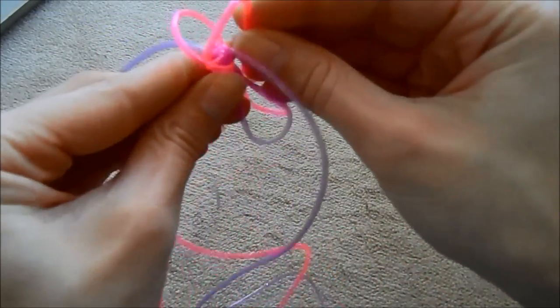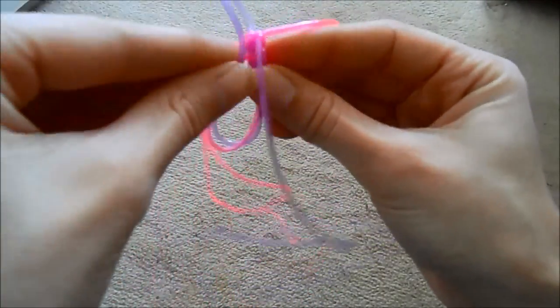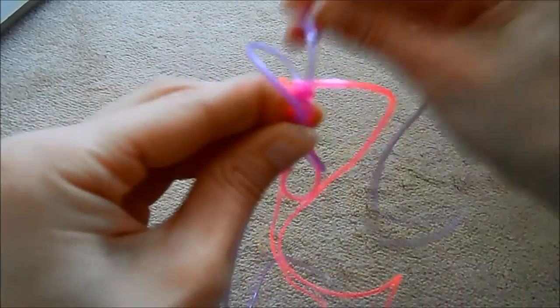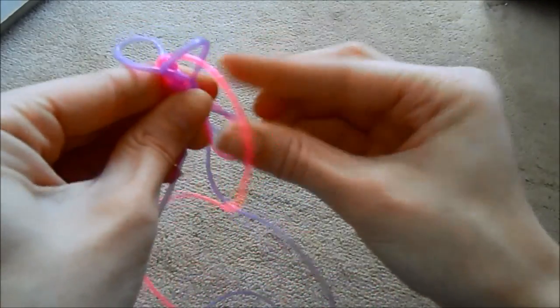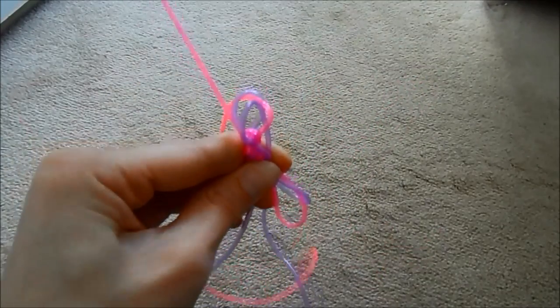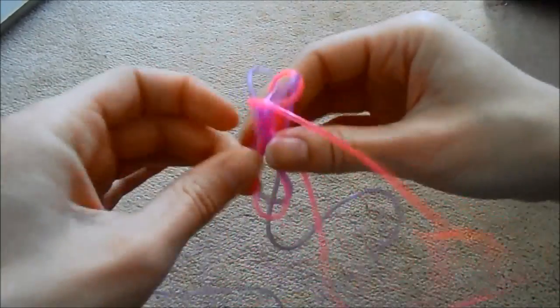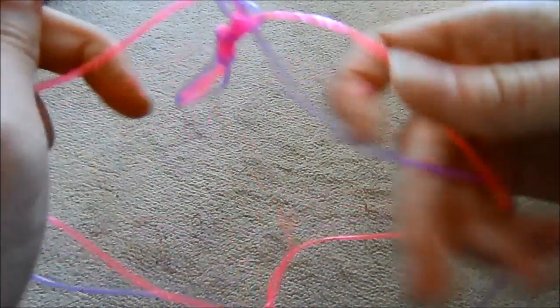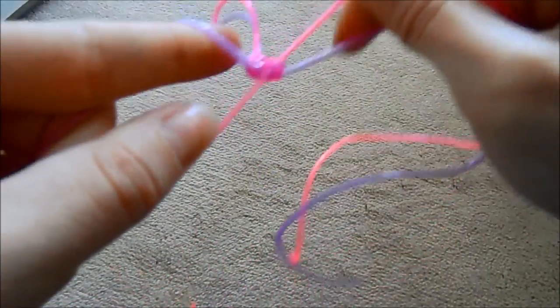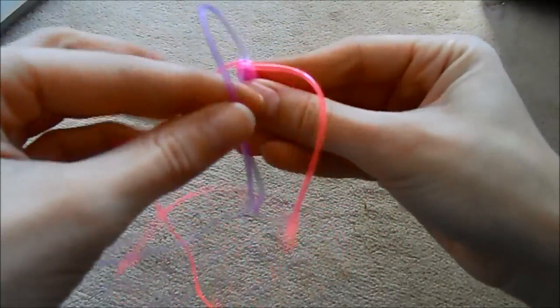I'll stick with what I just did for you — purple over, purple over. Pink over the one it's closest to, through the other side; other pink over the one it's closest to, through the other one. Give it a pull, take four strings and give it a pull.